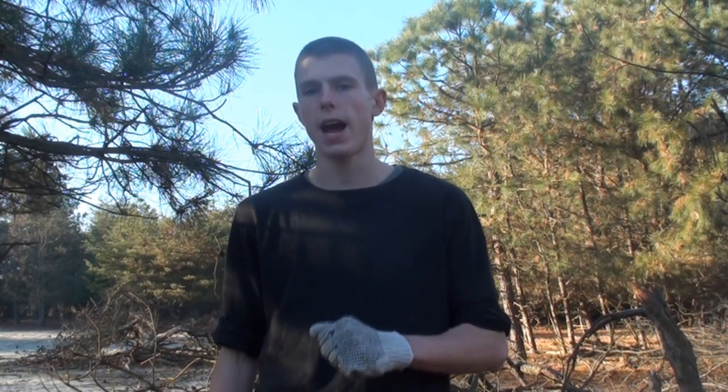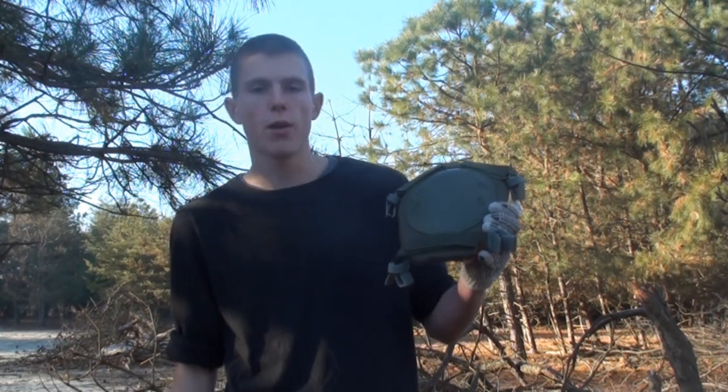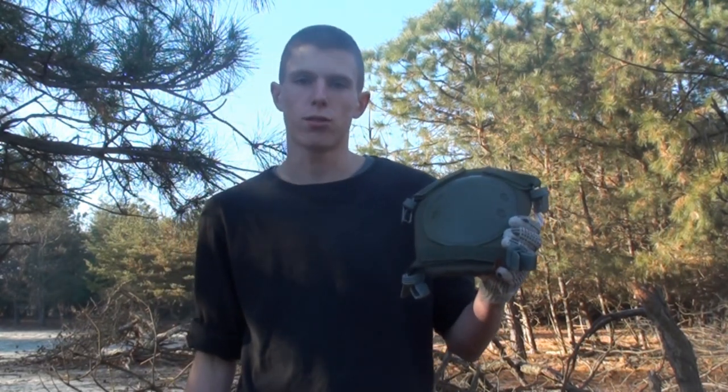Hey guys, Angus here. Got another Airsoft product review for you today. Today we're going to be taking a look at a piece of tactical gear, and that piece of tactical gear is this product right here. These are Dexter Meadow Enterprises clip-on Airsoft knee pads.